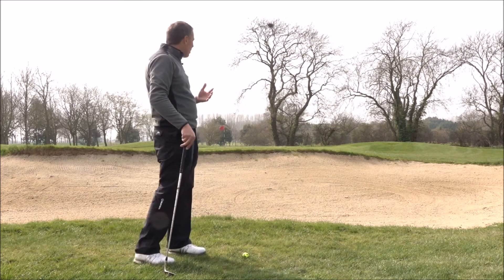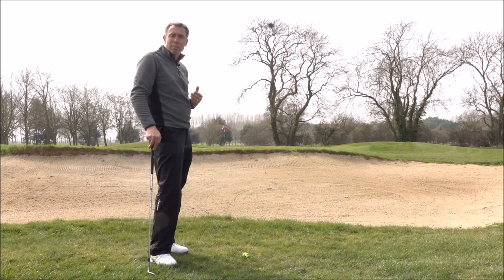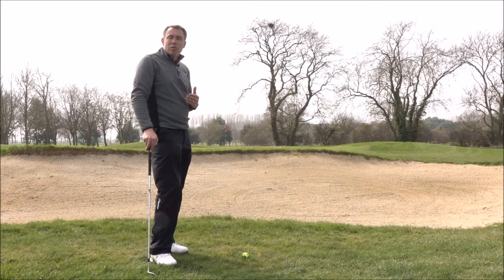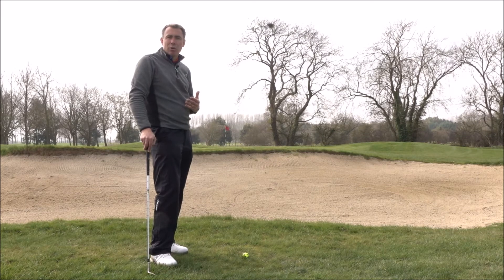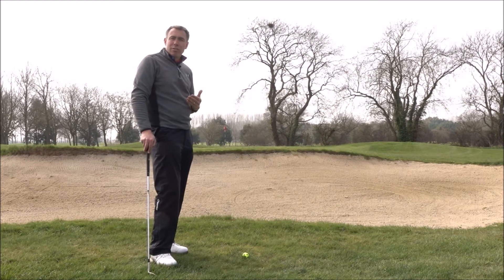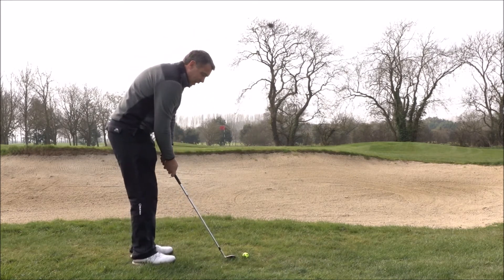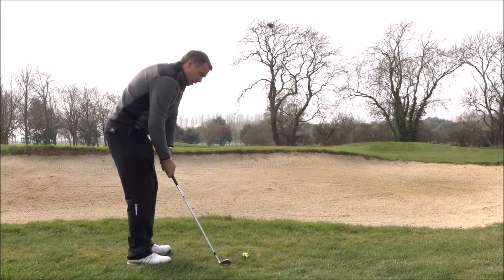Here we are with a hard up and down around the green. I've got a bunker to go over and about 35 feet of green to get the ball up to the flag. Try and make these more real-life situations that you would get out on the course when you're giving yourself these easy, medium, and hard up and downs. Try and practice them as much as you can — it's quite good fun doing it as well. Do it with a friend, it's even more fun then. You can have a bit of competition.